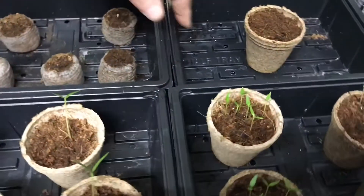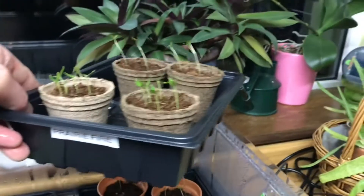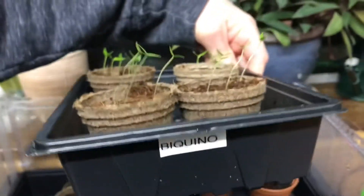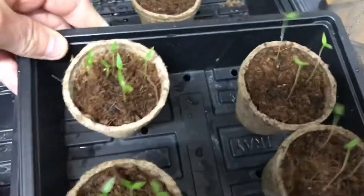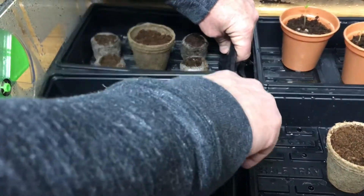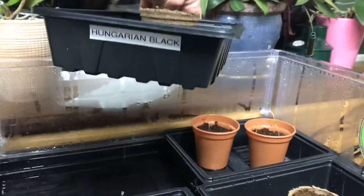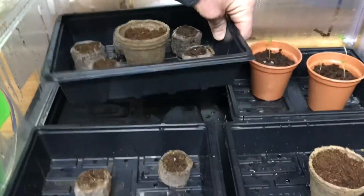Nothing coming up on the Lemon Drop yet. The Prairie Fire and the miniature chillies, and also the Biquino — they're all up and out. Nothing going on in this one. Let's just check — this is the Hungarian Black chilli. Nothing's happening there yet.